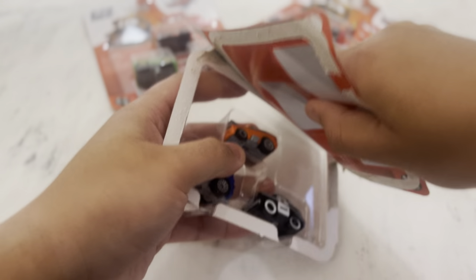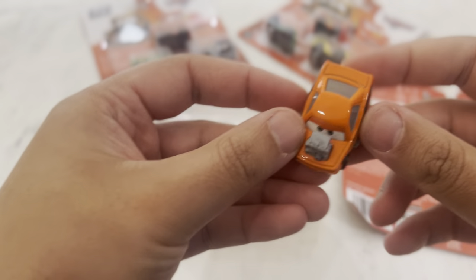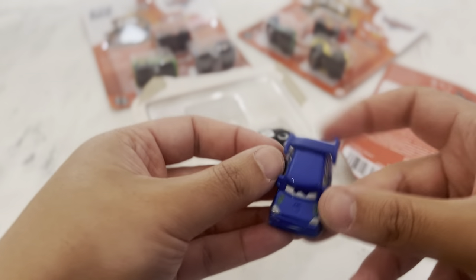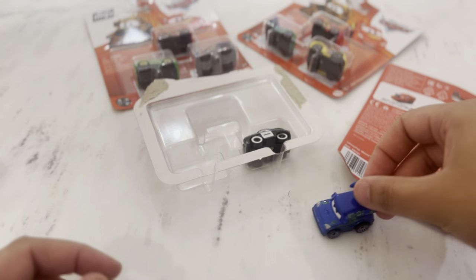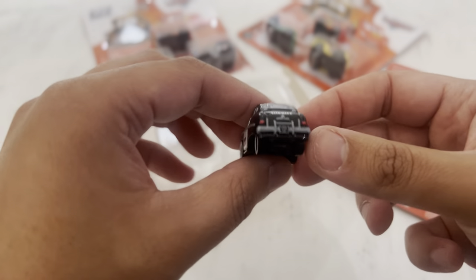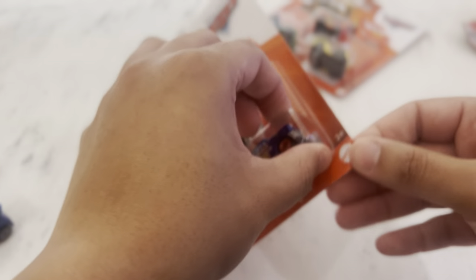Let's open the first one and have a look. First up we've got Snot Rod, then we've got DJ - he's blue with a big spoiler, and we've got Sheriff who looks like an old-school police car with white wheels. Sheriff's from Radiator Springs if you've seen the movies.